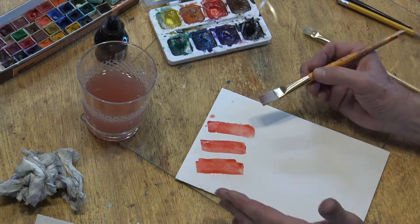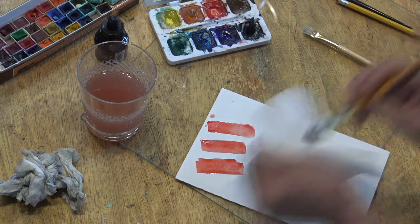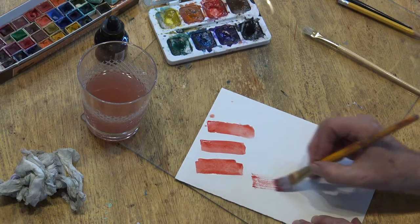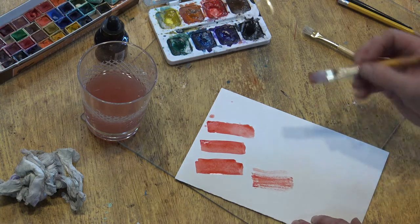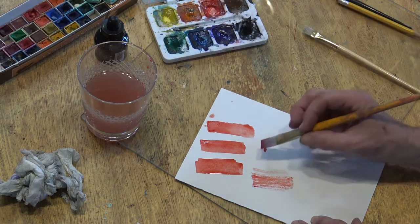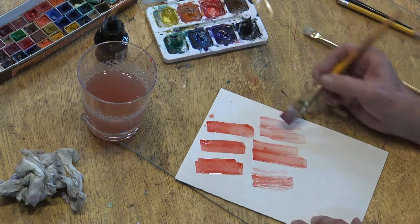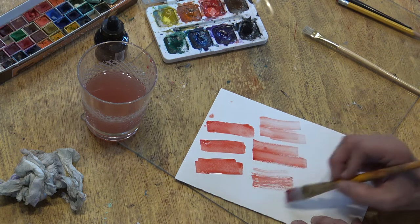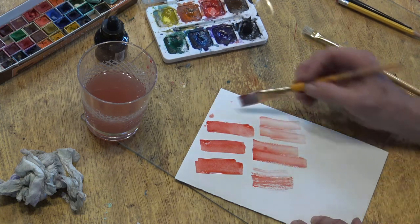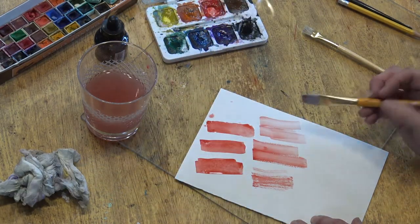Now I'm going to show you another technique. That's the wet watercolor technique. I'm going to take a paper towel and take all the moisture out of the brush, then go back to the red and lay this down. That was really dry — it's called dry brush. You can see how much lighter it is. What I'm getting is proportionately more of the paper coming through. This is important because the greater the transparency and the more paper that comes through, the more alive your watercolor will be.